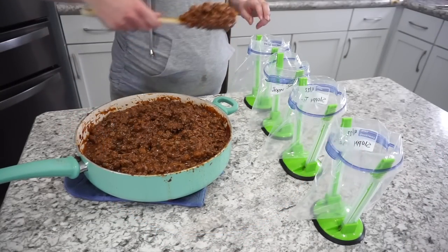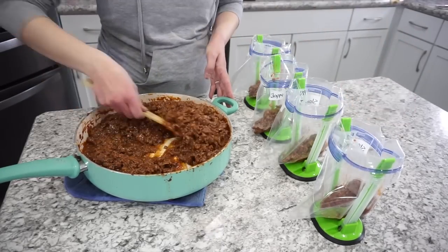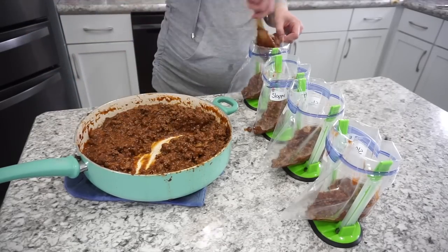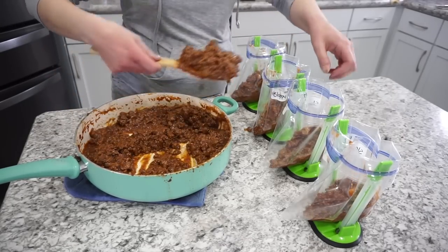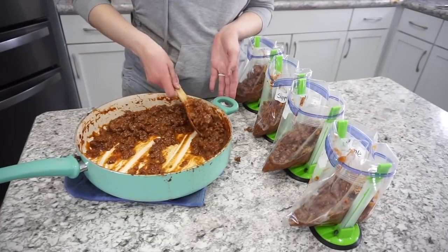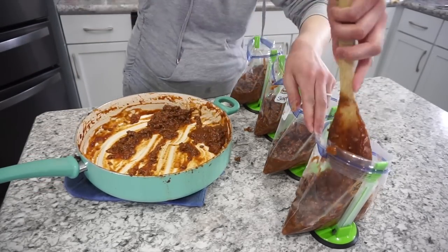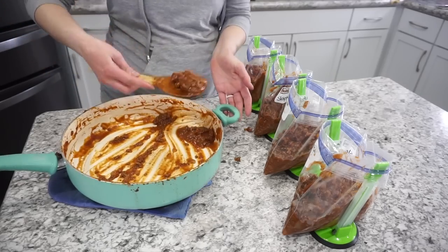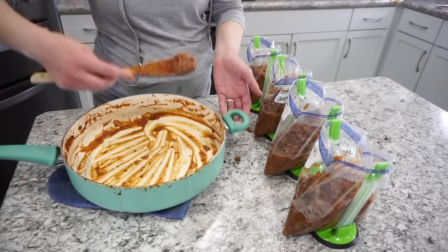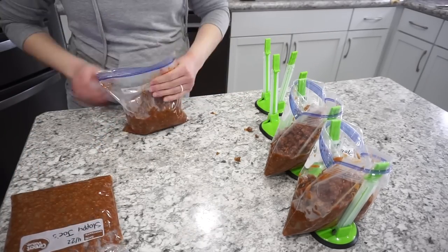Make sure the sloppy joe mixture is completely cooled before adding it into ziplocs — you don't want any plastic leaching into your food. Divide into four bags, about a pound each. This is a definite family favorite and a crowd pleaser. Just seal, freeze, and thaw quickly when needed.